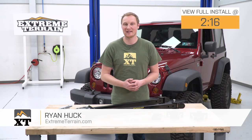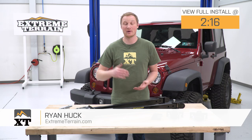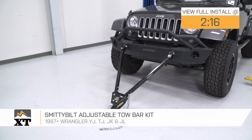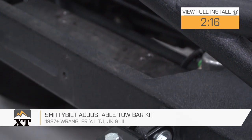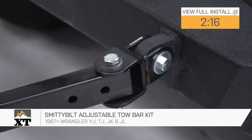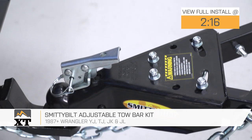The Smittybilt Adjustable Tow Bar Kit is for anyone with a 1987 all the way up through the most current model year Wrangler that's looking for a nice, easy, and inexpensive way to be able to flat-tow your Jeep behind anything that has a two-inch ball receiver on it and is capable of pulling that weight.